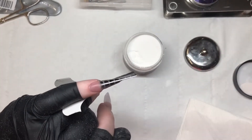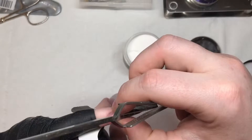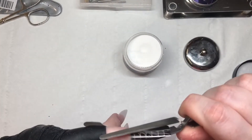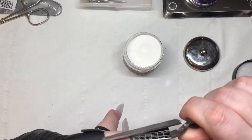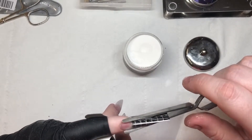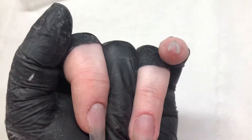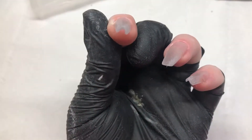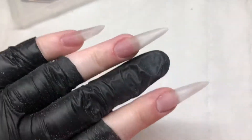Then you allow this to sit a little and come in with your pinching tool and just give it a little pinch. Once you're happy, you can remove that form and this is what you're ending up with. So these are the nails so far, and then the next nail is going to be the middle nail.